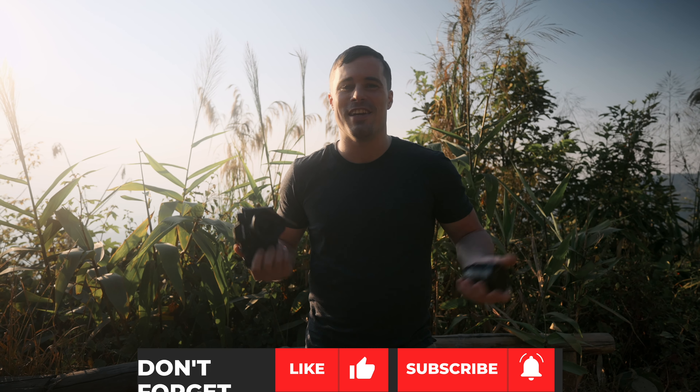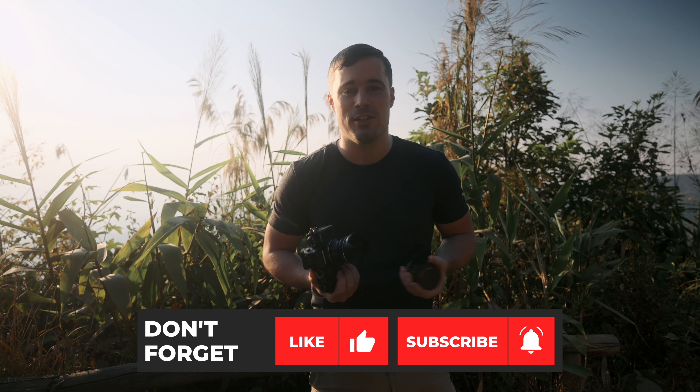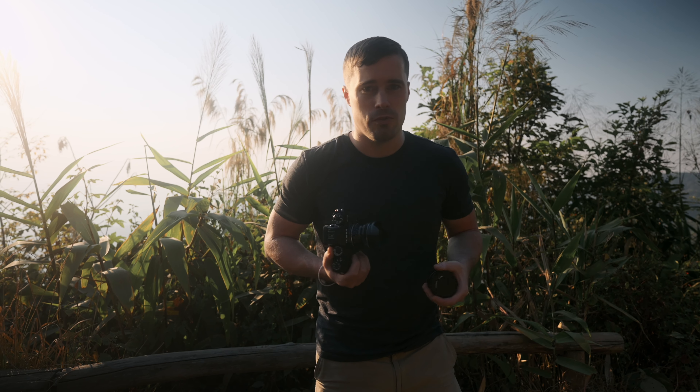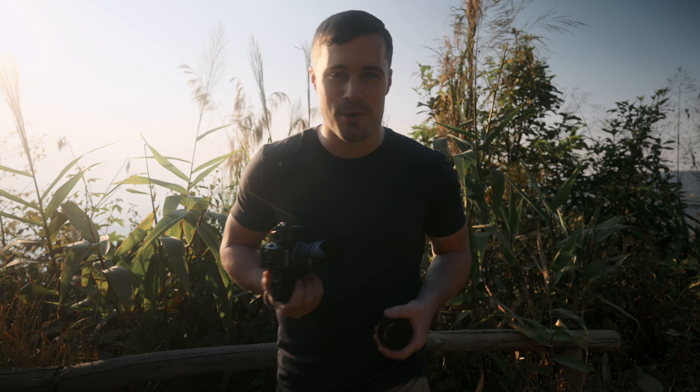I hope this video was helpful. If so, leave me a thumbs up, and don't forget to hit subscribe and the bell notification button for upcoming videos. I publish one or two videos every week and hope to see you in the next one.